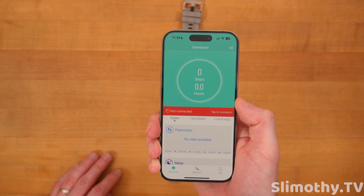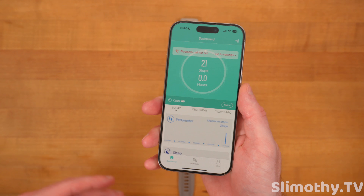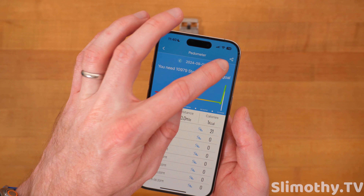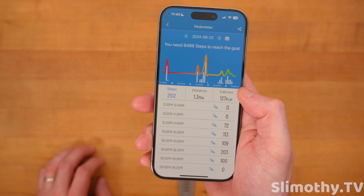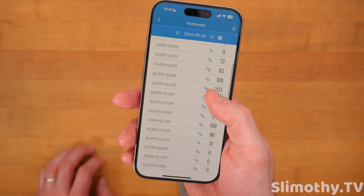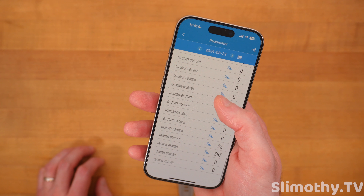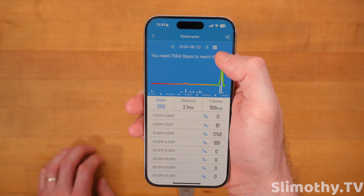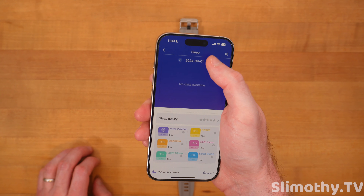Now we have to talk about the app, and the application is actually not bad either. I'm going to hop into H Band. It does break down how many steps you took per 30-minute increment, which is really cool. You can see when you're more active, when you're not active, or maybe when you're not wearing the watch. Going through different days, you can see when I went out for my nightly walk, stuff like that.